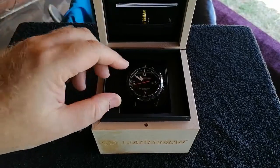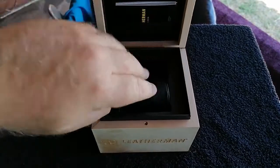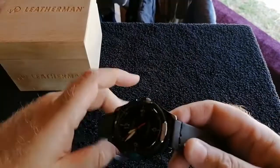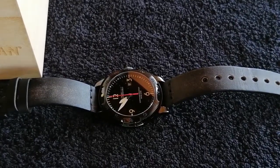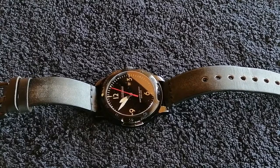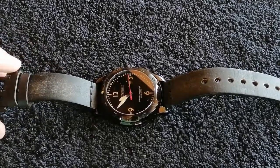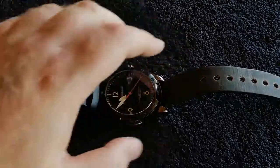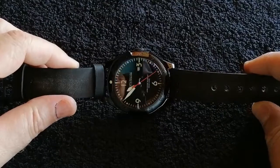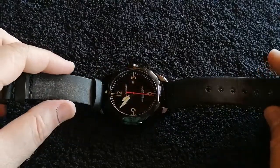The watch comes with some literature and little booklets. It has a Swiss movement, a handcrafted black leather strap, and a really nice heavy-duty buckle. The watch itself has a sapphire glass front — really cool for scratch resistance — and a screw-down crown, which I suppose is what gives it its 200-metre water resistance.